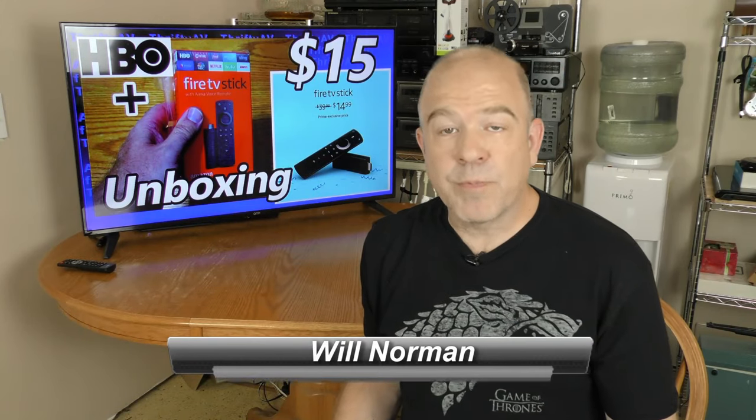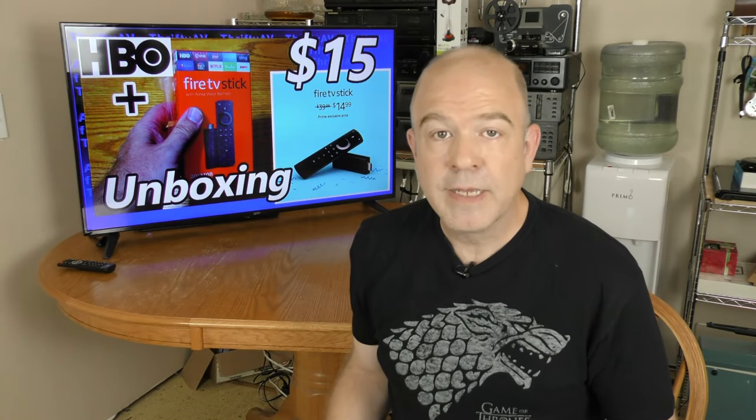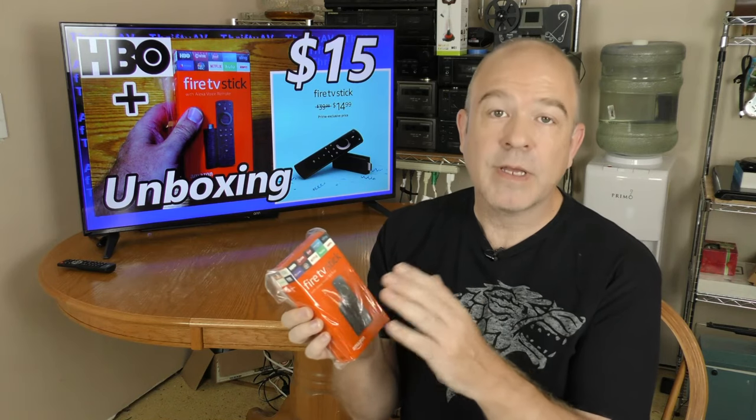Today I'm going to talk about one of the better Prime Day deals. It was this Fire TV Stick for 15 bucks with two months of free HBO. You could also get the 4K version for 25 bucks. I'm going to open this box up and talk about the free HBO, coming up on ThriftyAV.